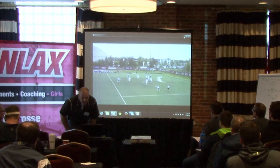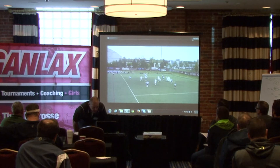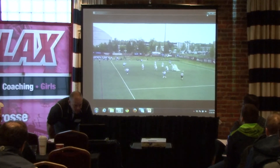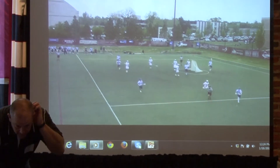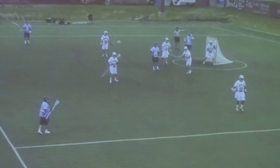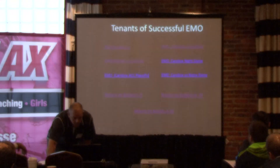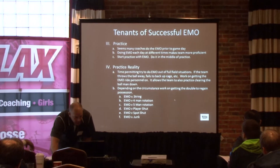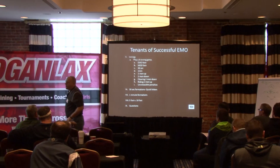Here's Carolina. They went to a 1-4, the 1-3-2 look. That was a quick hitter where they simply went from a 1-3-2 and stepped the man back out for a quick shot.